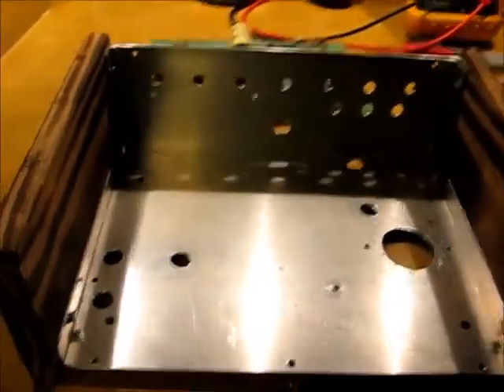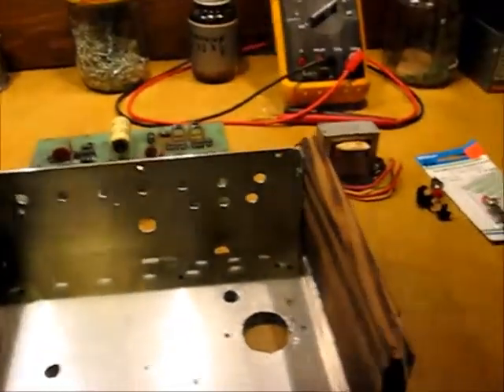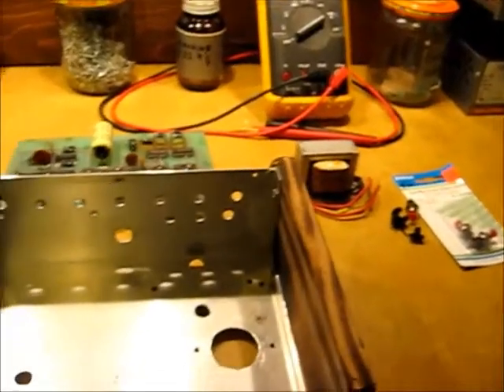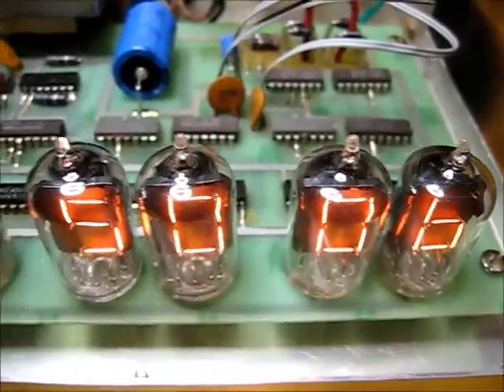Yeah, whatever's laying around, we'll make it work. A piece of plexiglass — already bent — we'll put that on top. And we'll get this together and we'll see how it works.